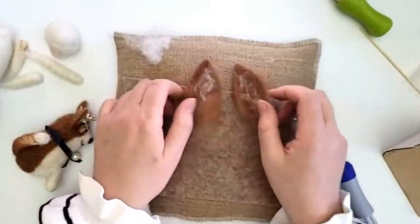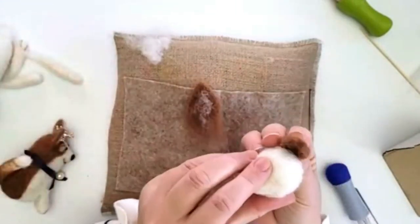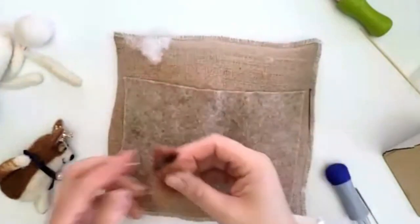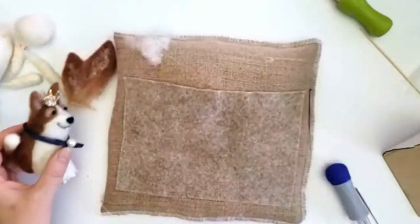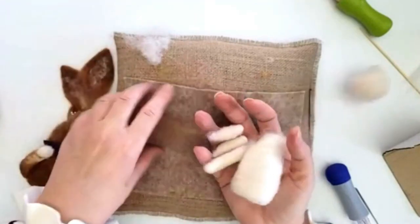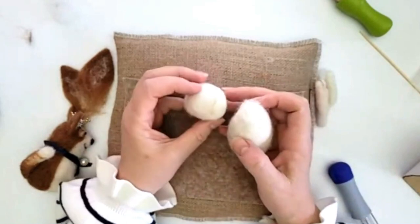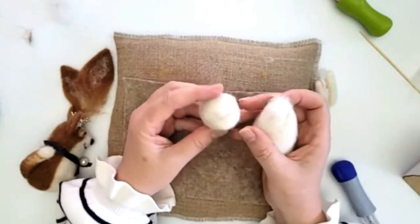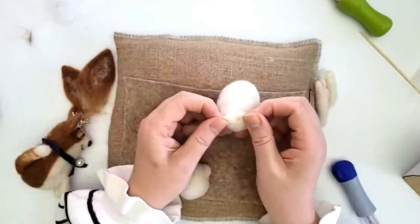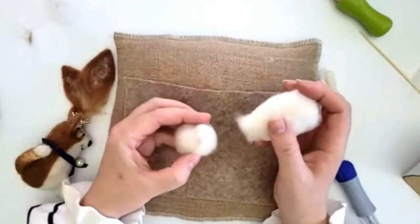Dogs are not symmetrical in their colorings and patterns, so don't worry. There we go — just added a little bit of detail. They look huge but honestly when they go onto the head they won't be like that. We may end up narrowing them a little further, but we've got the bones of it. We've got our body, our head, our legs, our tail, and our ears — now we're ready to assemble.